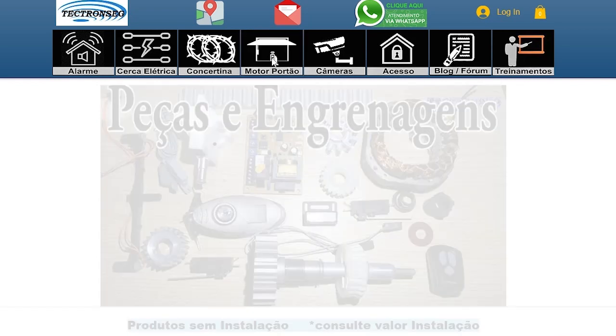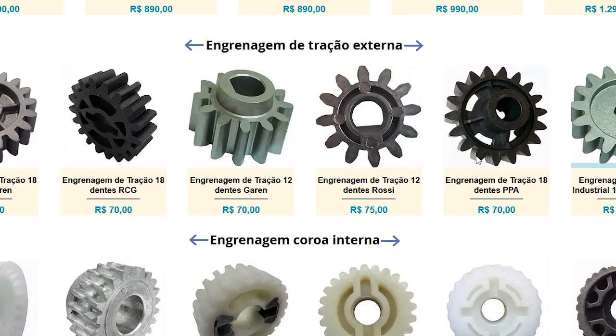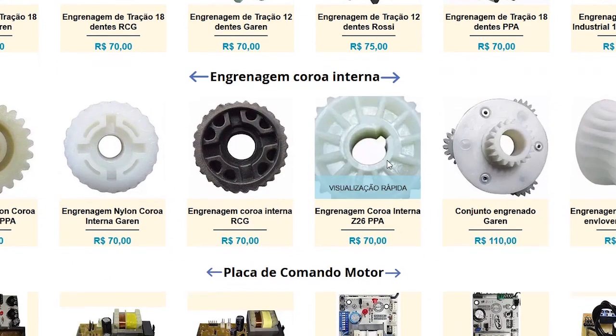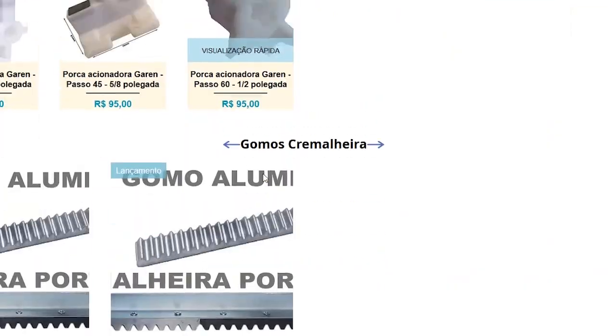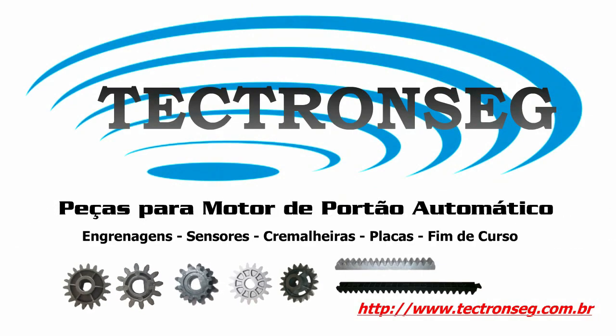Lembrando: para quem precisar de qualquer peça, temos na aba motor de garagem todas as engrenagens, placas e peças para qualquer marca de motor. A grande diferença de quem comprar no nosso site é que terá suporte pelo nosso fórum de discussão. É isso aí pessoal, até a próxima. Tchau, tchau.